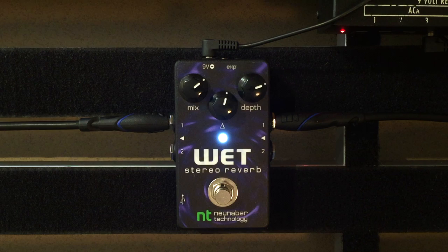So that is the demo for the New Neighbor Wet Reverb. I hope it was helpful and informative. If you liked or disliked this video, please let me know. And if you haven't already, please subscribe to my YouTube channel because more demos will be on the way.